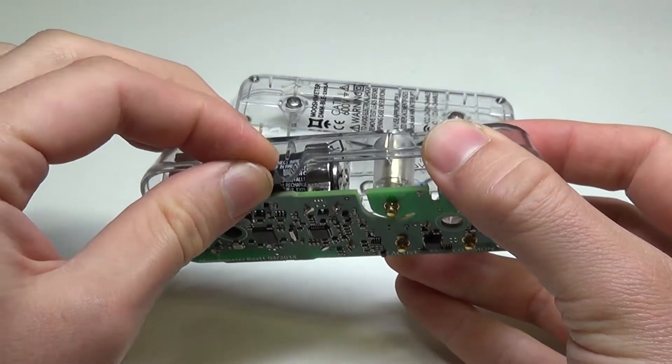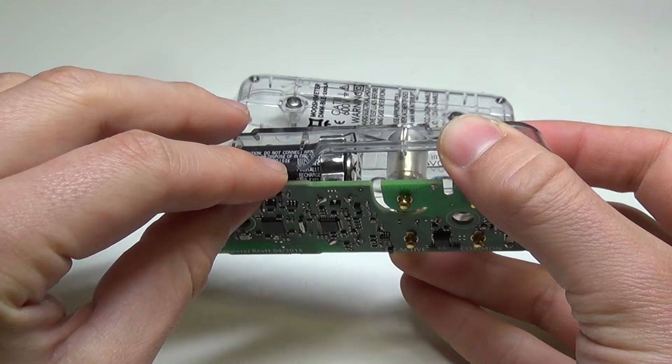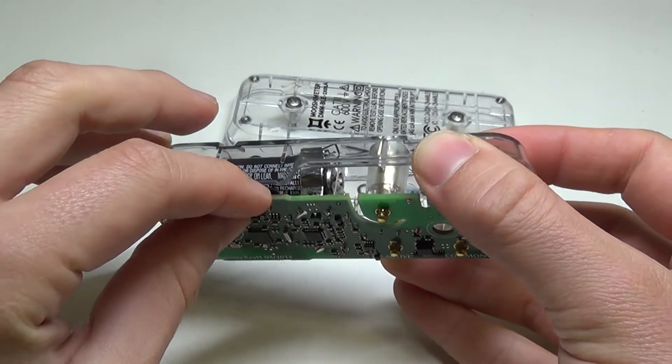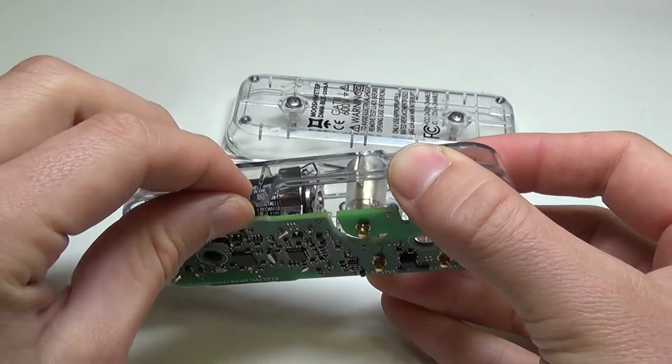You can put an SD card in — push it in until it clicks, and that's how you insert it. You push it until it clicks to eject it as well.